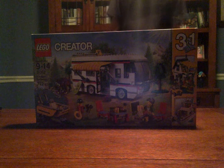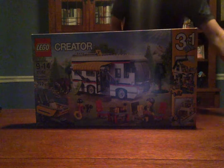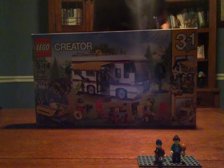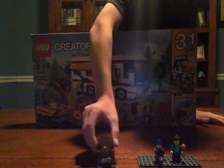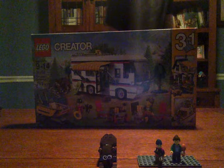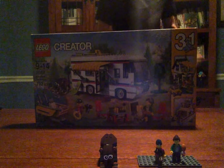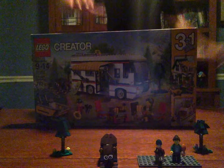Me and my brother decided to build the campervan. With this set, you get two minifigures — a mom and a LEGO boy. You also get a brown grizzly bear, and with the grizzly bear comes a salmon as well. There are also two small trees included with the set.